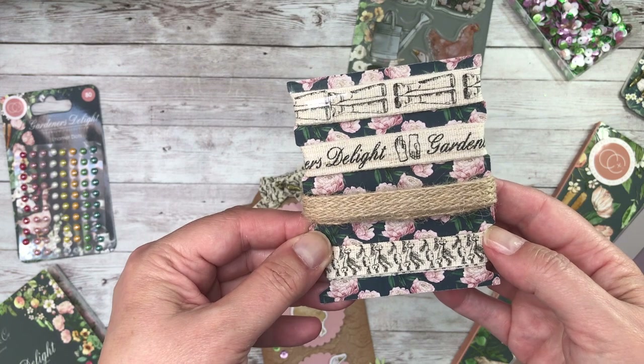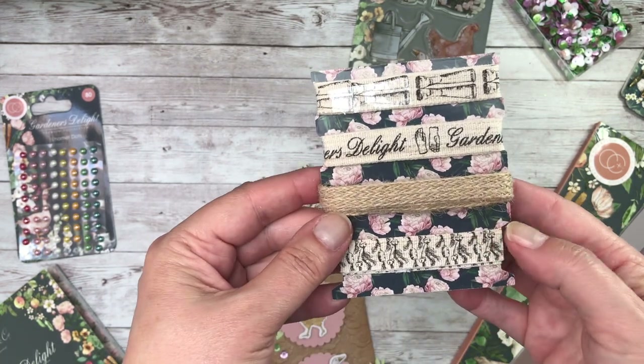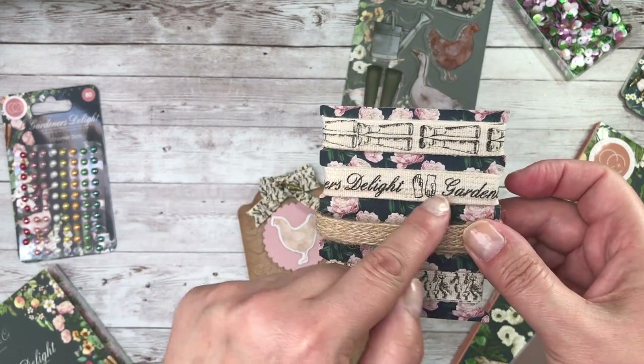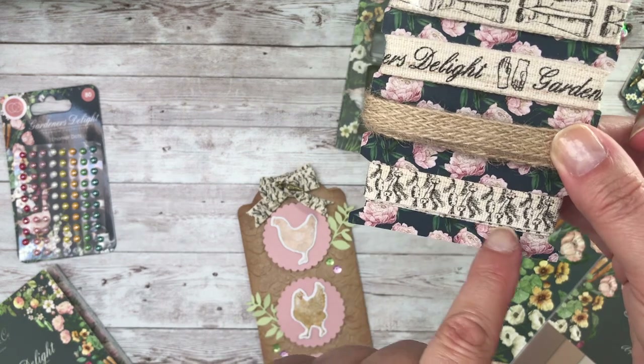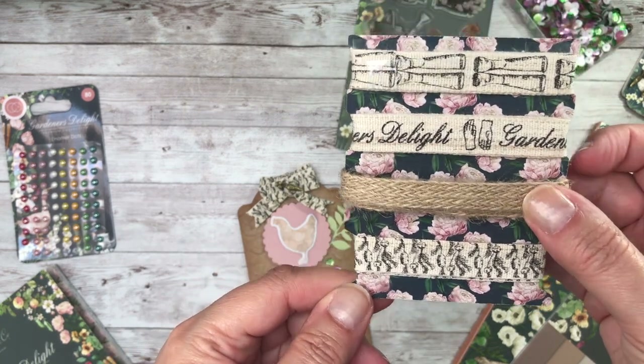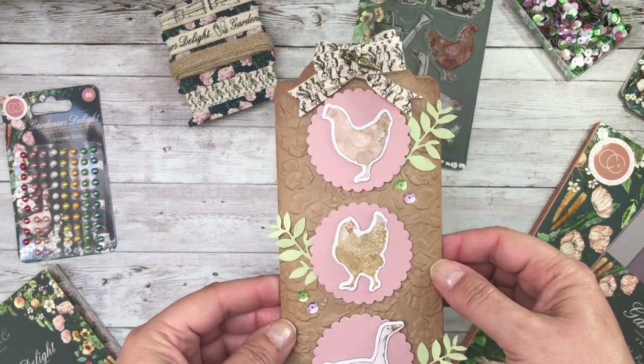So here are the ribbons. This one here is rather like a calico twine, and then you've got the Gardener's Delight printed with the wellingtons and the vegetables on the bottom here. It all works really well — it's very in keeping with the overall theme.